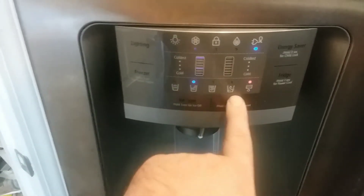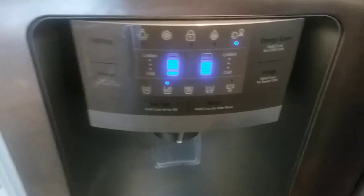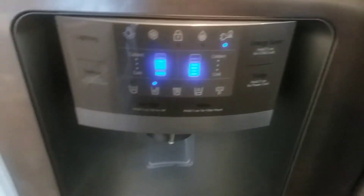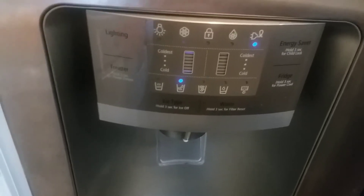One thing you're gonna want to do is reset the filter indicator as it says on the fridge — once you do that it's ready to go, and it'll let you know when it's due for the next exchange.